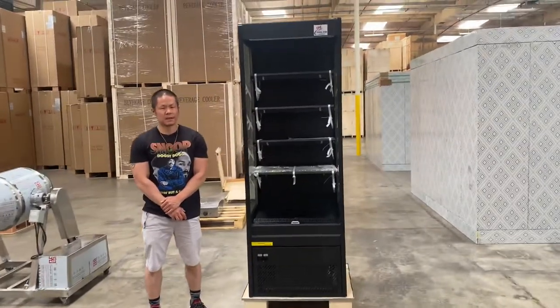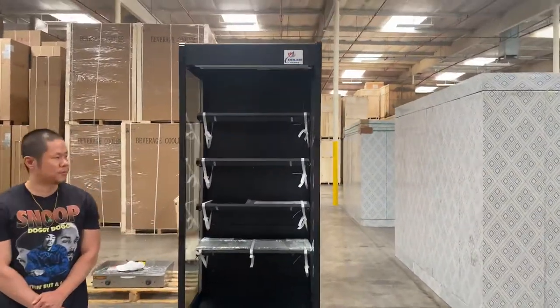Our 27-inch NSF approved open air display refrigerated case.